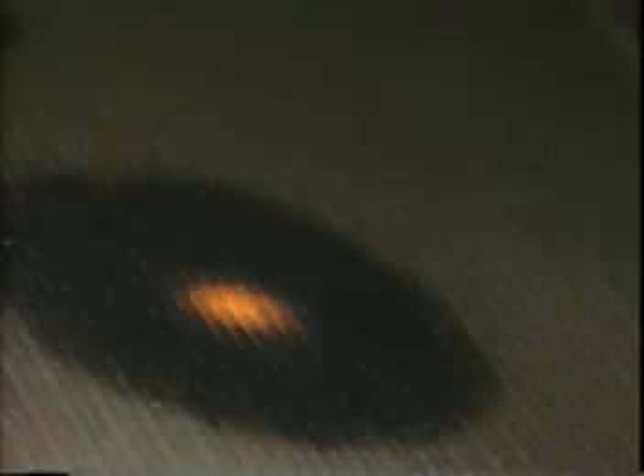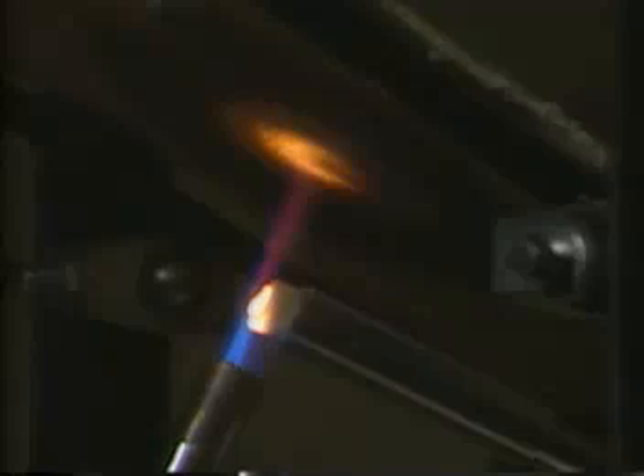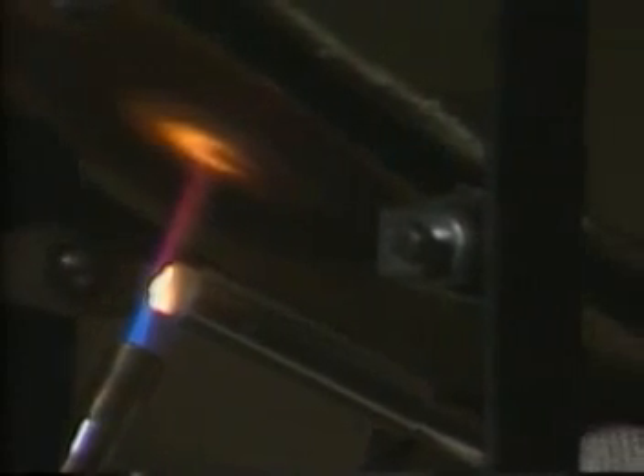In this laboratory setup, a length of Z-Tex Plus is mounted three inches from a propane torch flame. The fabric turns cherry red where the flame touches. Within the same setup, a piece of regular Z-Tex cloth burns through in just 11 seconds, which is standard for traditional fiberglass fabric before the introduction of Z-Tex Plus. The technician is using a temperature probe to measure the heat of the flame. This burn test continued for more than four hours before the experiment was finally stopped.